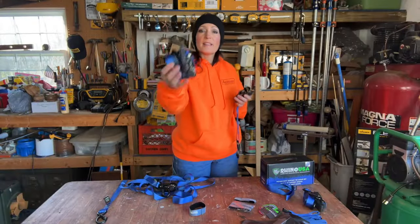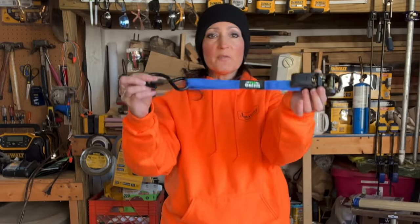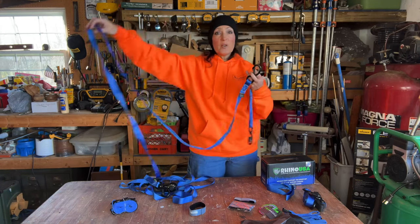They come wrapped in a bundle like this. To get them started you'll have your ratchet with the buckle half — this one is a fixed end — and then you'll have your longer side, which is the adjustable side and it's 15 feet long.